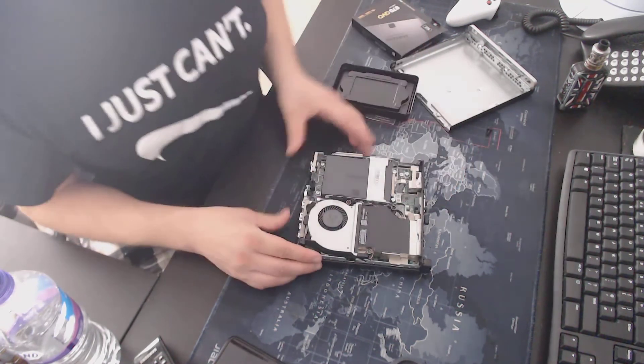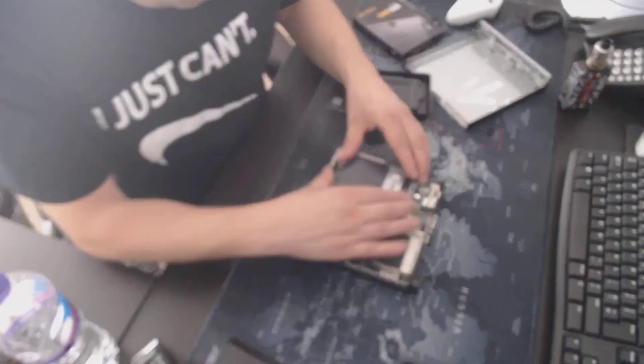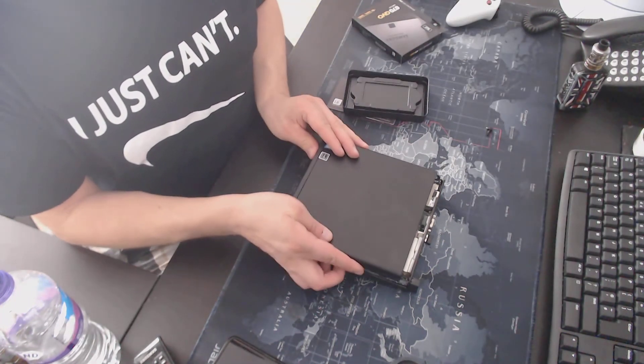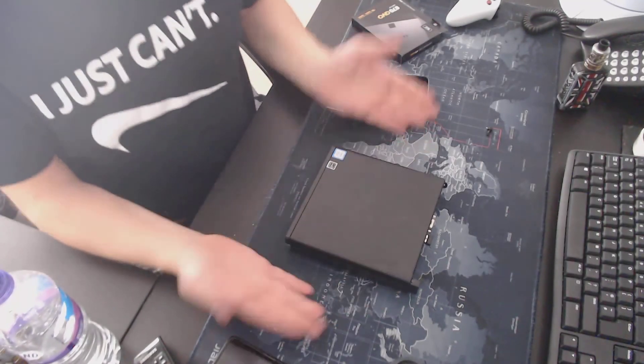Push and clip it in, make sure it's secure. There you go.